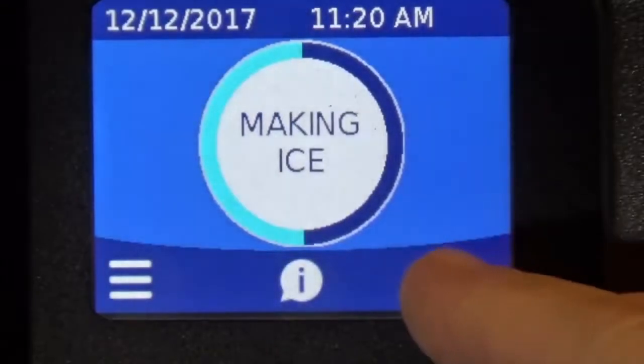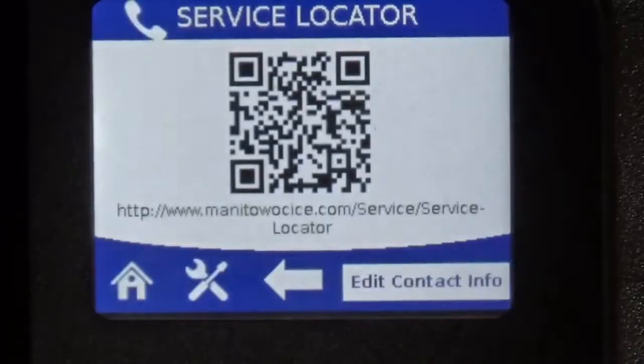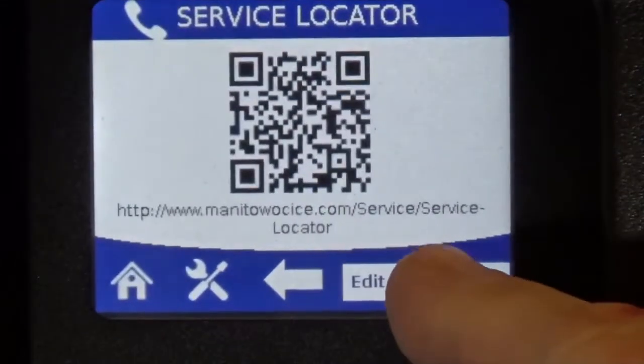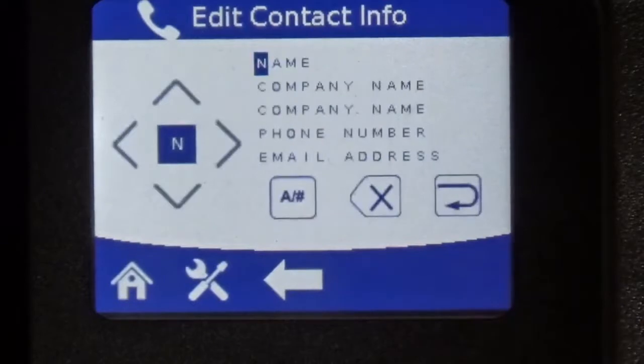Back on the home screen, there's the contact information — the little telephone icon. By default, you can scan a QR code on your smartphone and it will tell you where the local service company is for this ice machine. Also, you can program in the service company's information. So if you are the service company, you can program in your own information in this screen, so instead of showing the QR code, it will show your name and contact information for this ice machine.